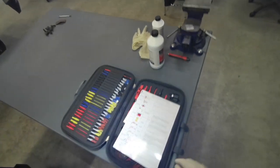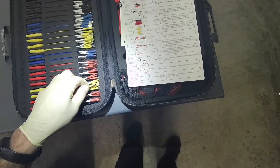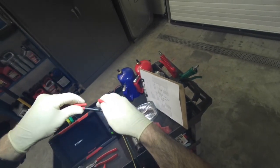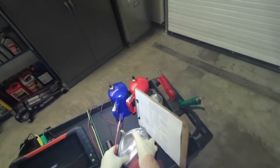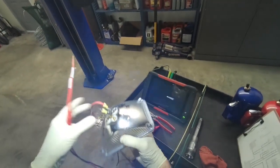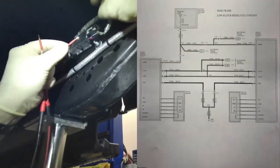We're going to do pinpoint test RD and we're going to speed up the test process. We're going to get a couple pins and install them in my test light so we can load the power and the ground and check both of them at the same time.